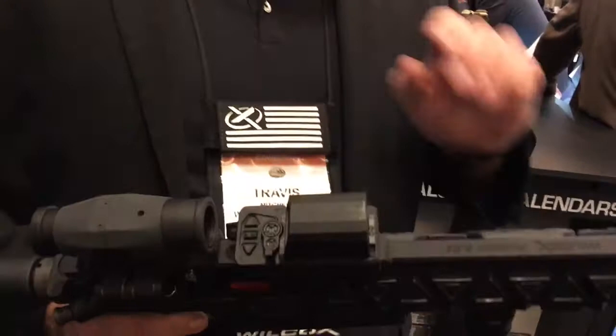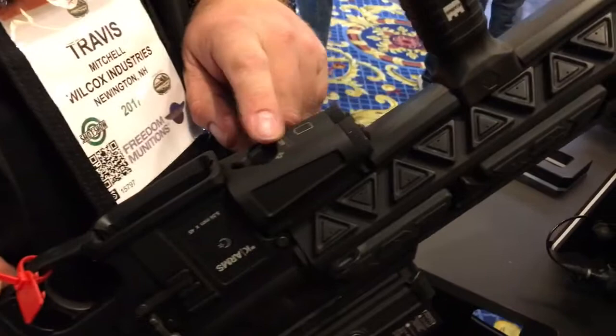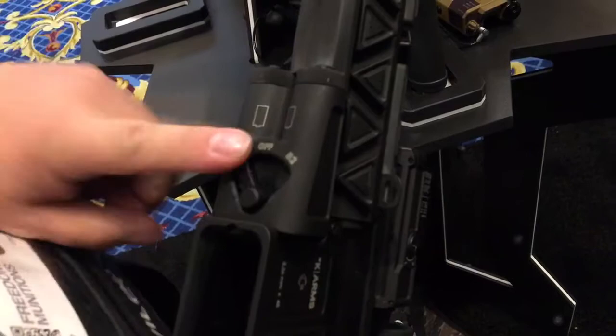So basically what we decided to come up with is a powered rail. There's a lot of other stuff that has a lot of pickup points, but we wanted to get rid of all these pickup points and basically just have one pickup point for the optic. Then we put our battery here, which has the other pickup point.